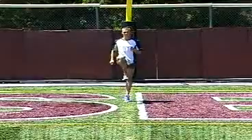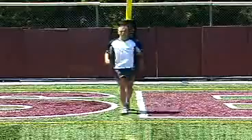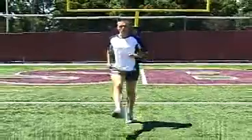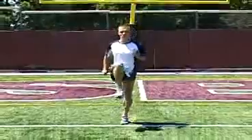The hamstring is engaged a little bit more on this one. There's a little more snapping action down onto the ball of the foot. Still, the mechanics are all out front, putting an efficient force down into the ground.